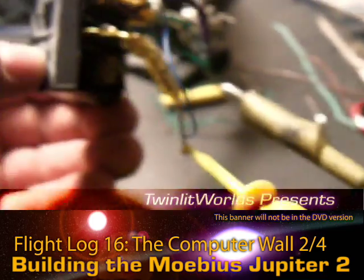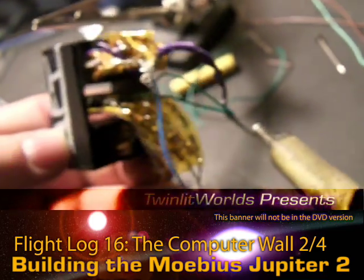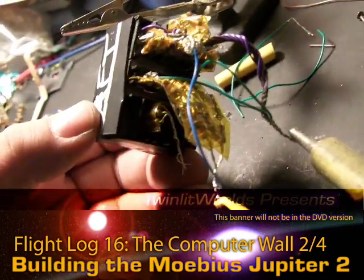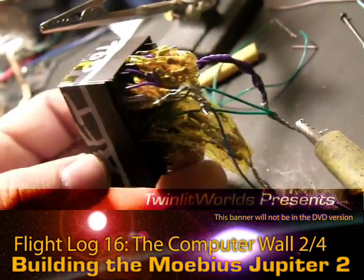Take a look at the back. It's nowhere near the mess that I thought it could have been, but it's still a little rough at this point - but workable.